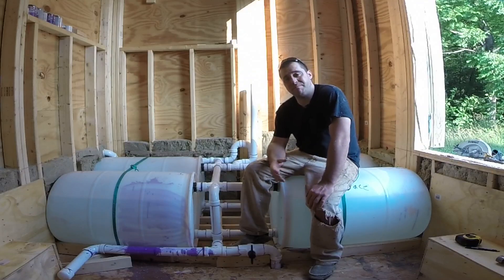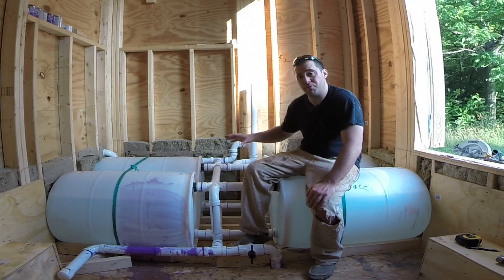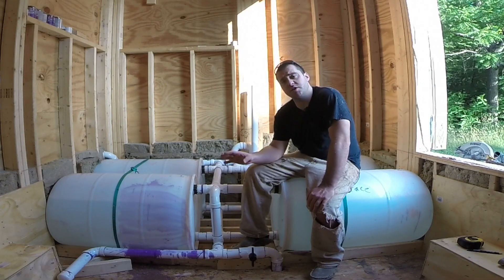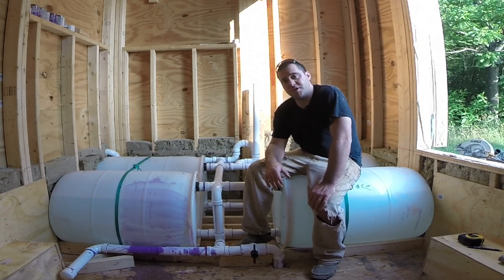Hey guys, welcome back to Tiny House Customs. I'm Dan. In this three-part video series, I'm going to go in great detail how I installed my rain catchment system. If you didn't catch part one and two of this series, the link for both those will be in the description below. So make sure you check those out. Let's pick up where we left off in the last video.